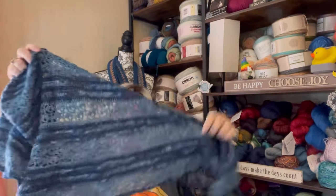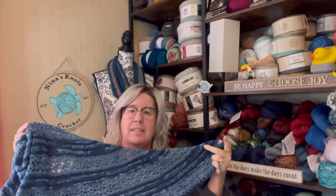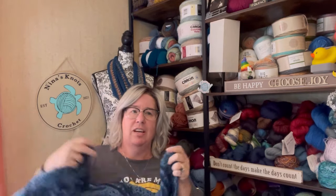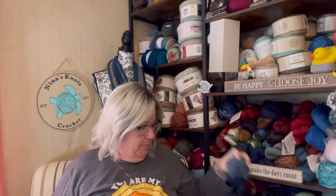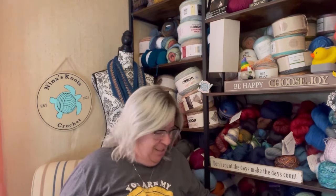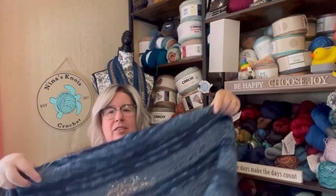My plan is to go the stripe section and probably double it. I think it's eight rows of the stripe section, then you do the lace section. I'm probably going to do 16 rows of the stripe section so that I can finish all of this. Then I'll probably have enough to do maybe the cluster section to make an edge border, because this is getting really big and this isn't a lot left.